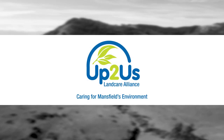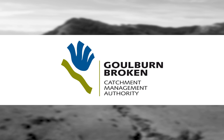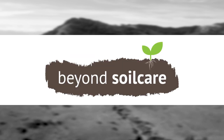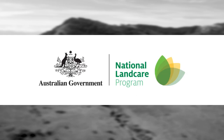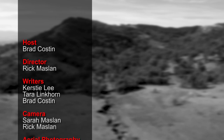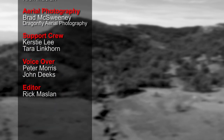This project is supported by the Up To Us Landcare Alliance and the Goulburn Broken CMA's Beyond Soil Care Program through funding from the Australian Government's National Landcare Program. This has been another Rand Films production.